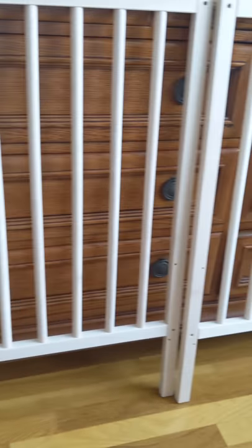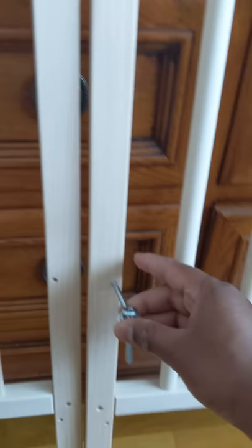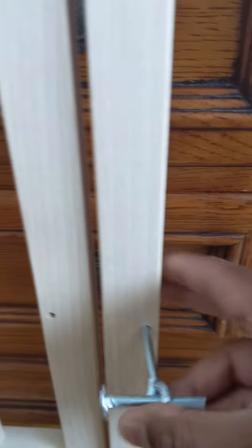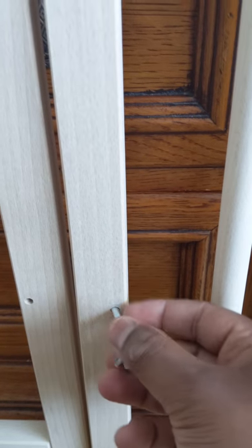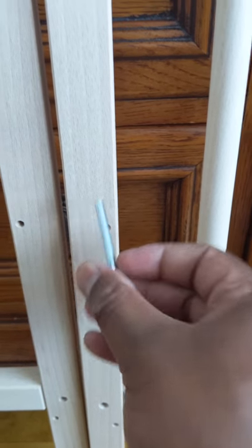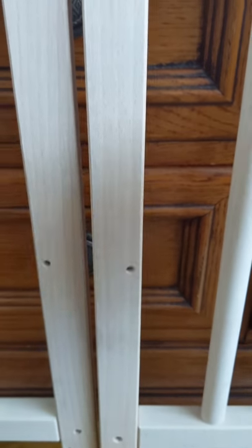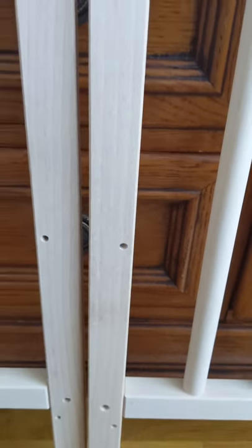Before we start the assembly, I want to show you something quickly. There are two holes on the rail - one up top and one on the bottom. If you have a newborn or an infant, your mattress height will be set to the top hole. If you have a toddler, it goes in the bottom hole so the mattress will be lower. Since we're starting with a newborn or infant setup, we'll start with the top hole and begin the assembly now.